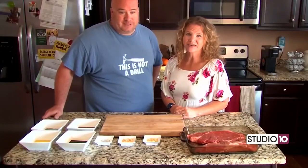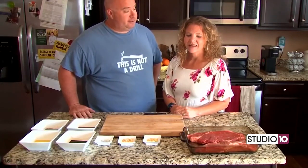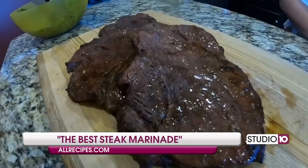Hey guys, I'm Marko. And I'm Heather. And we got this awesome recipe that's perfect for grilling season, right Heather? Yes, we have a great, easy, simple, and delicious steak marinade recipe from allrecipes.com. So let's get it started.